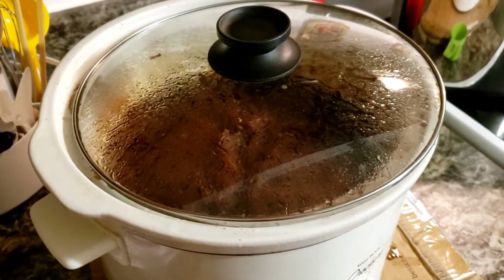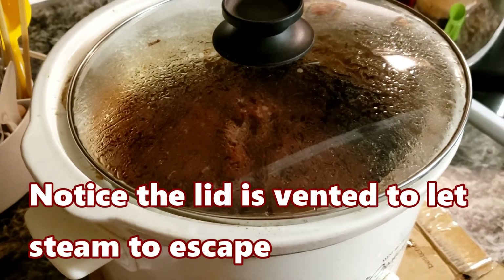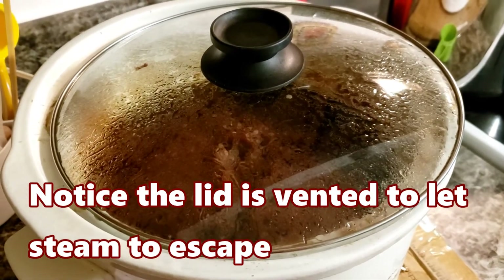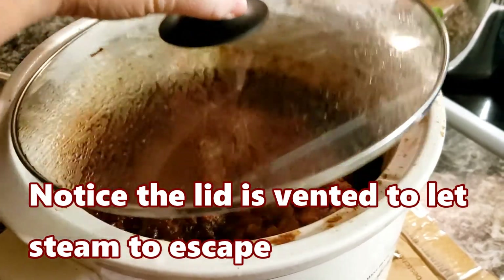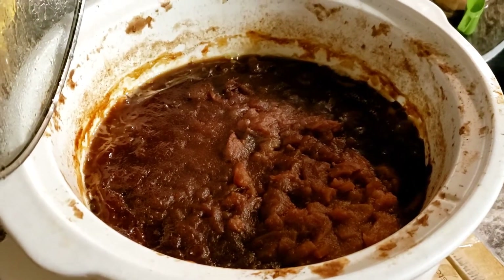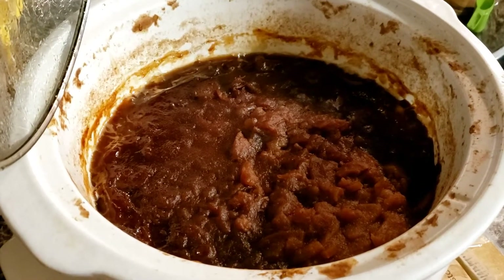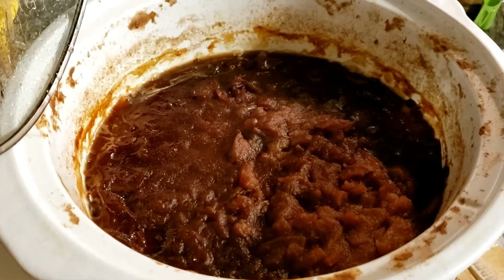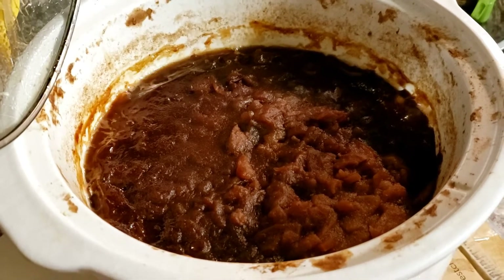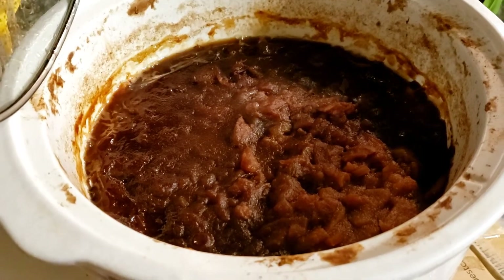Let's check out this apple butter. It's been going all night — well, I cut it off around midnight and turned it back on about 6. It's cooked down really good. What I'm going to do is let it cool off just a little bit, and then I'm going to stick it in a blender. If you have a stick blender, it will work great right in the bowl. If you use a regular blender, you're going to have a lot of steam in there, so just be careful with that.